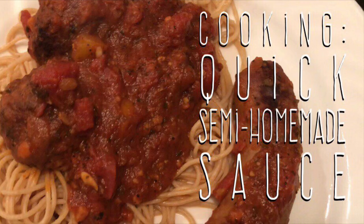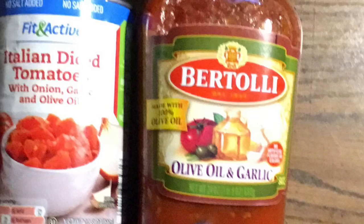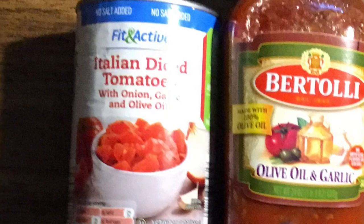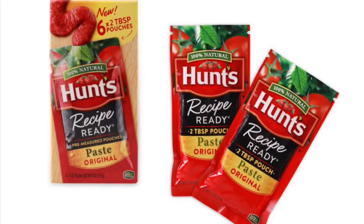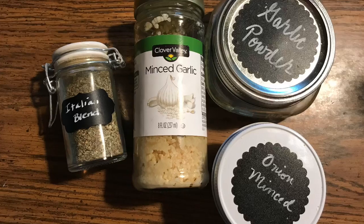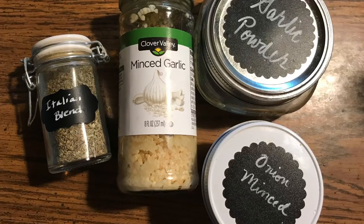Hi everybody, welcome back to my channel. Today we're going to do a cooking video of a quick, semi-homemade sauce. We're going to take a jar of Bertolli sauce, some Italian diced tomatoes — a 15-ounce can — one pouch of Hunt's tomato paste from Dollar Tree. Then we're going to use some crushed garlic, Italian seasoning, and garlic powder.